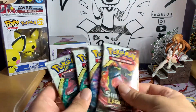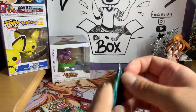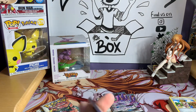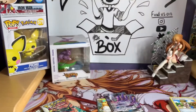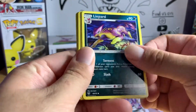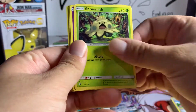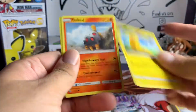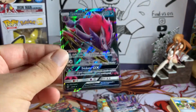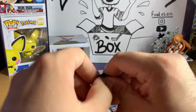We got two Genesect packs, a Mew, and an Overqwil — going with Genesect first. From that pack we got energy, a Feraligatr, Warp Energy, Murkrow, Shroomish, Jynx, Pikachu, Torkoal, Shiny Eevee, and a Zoroark GX — which we already had. Hoping we can get something really good out of this.